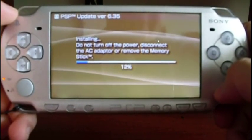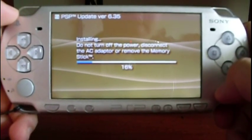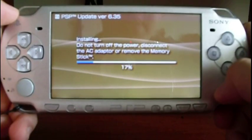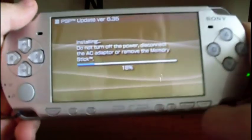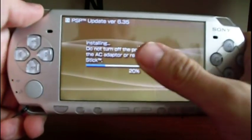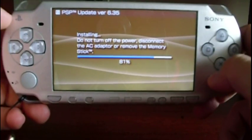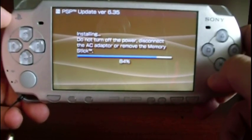Or if you want, you can plug in the AC adapter. Due to time, I'm going to fast-forward the video. It's almost done. Remember that all the steps are explained on my blog.